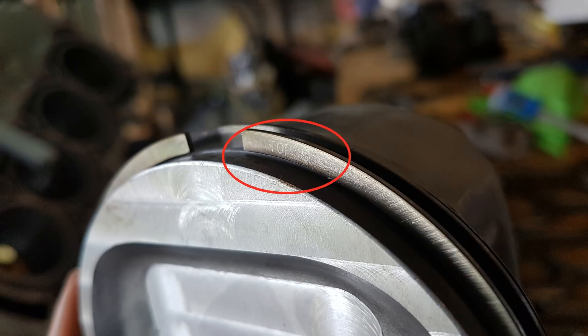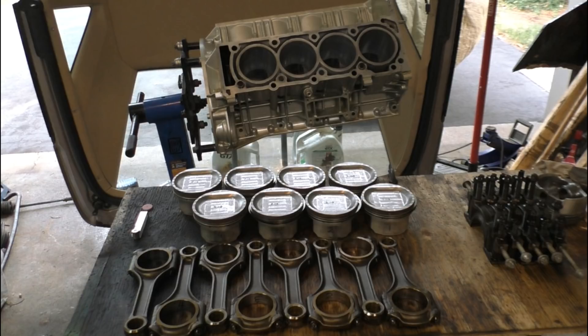It's also important to clock the rings properly — where the end gaps are positioned — but I'll talk about that later when it's time to actually put the pistons in the engine.